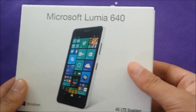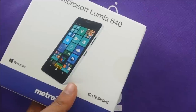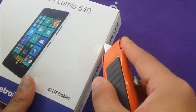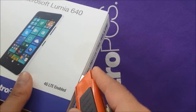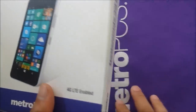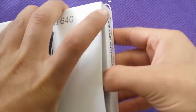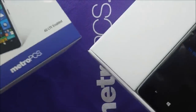Windows Phone doesn't have apps like Android does. I haven't even seen the phone yet, so I'm going to try to open the seal. The packaging is very nice and slim — let's go ahead and take off that box sleeve.